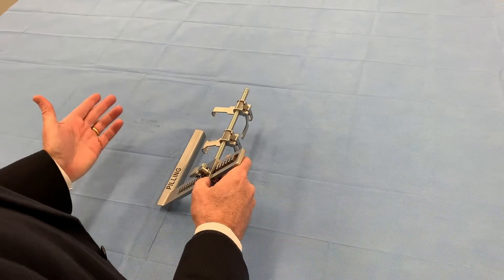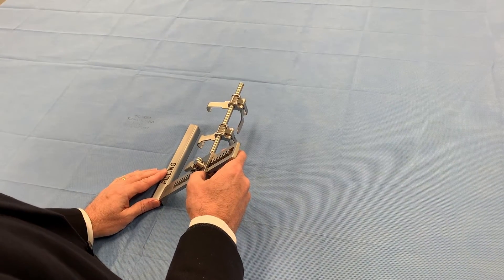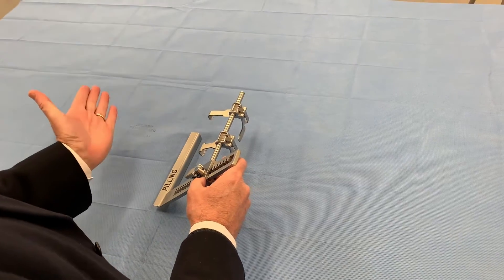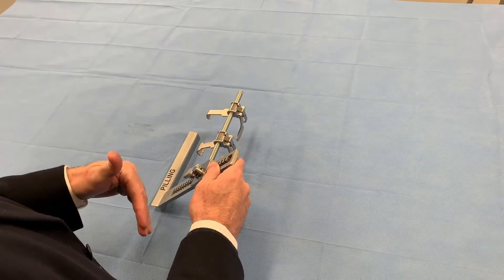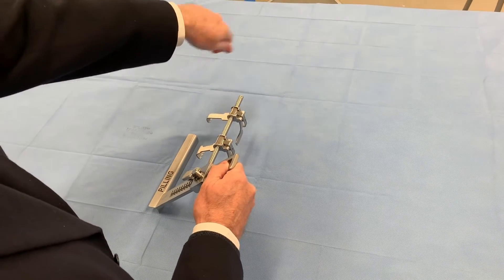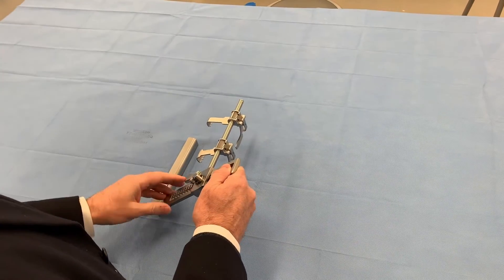I'm going to demonstrate how you can quickly move from the left internal mammary artery over to the right-hand side, yet keep the rack down towards the feet so you're not having to crank up near the head and chin. It's just a more convenient way of doing this.